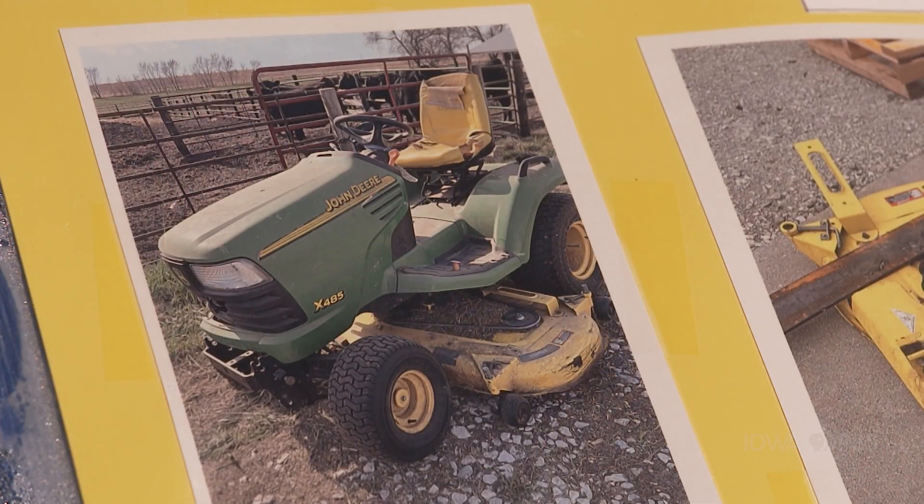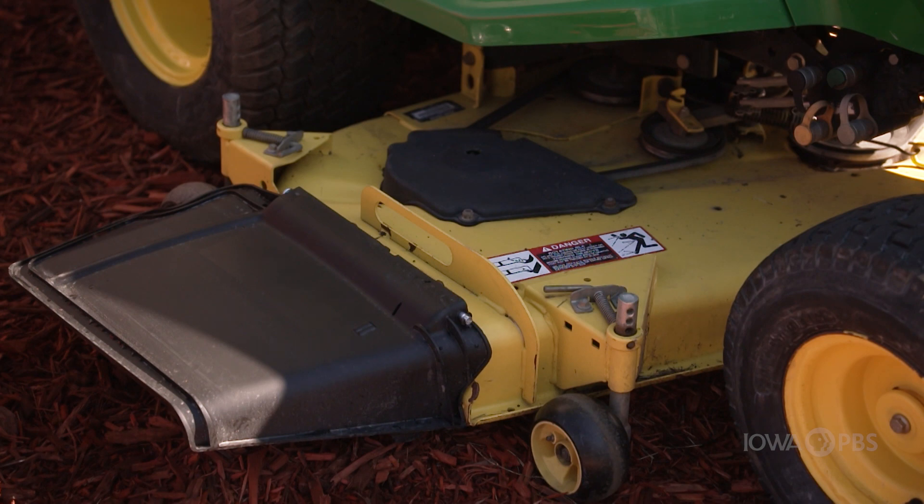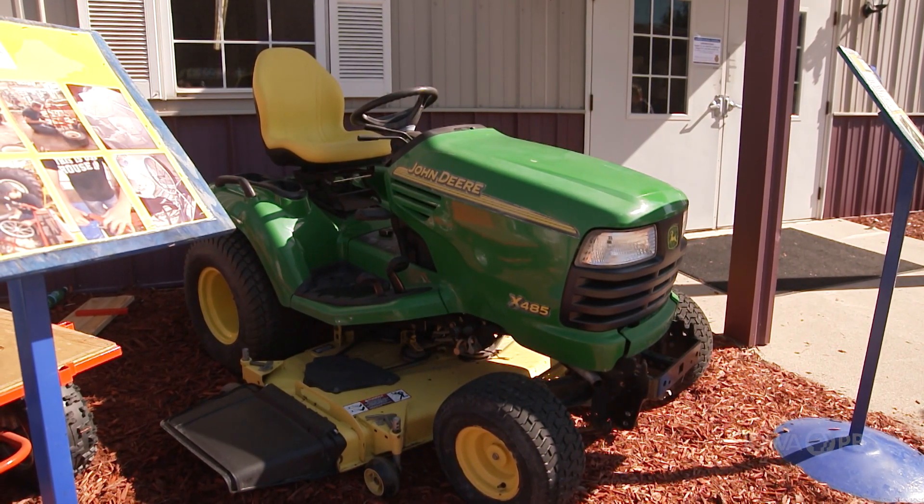Tell us about your entry. This is my John Deere x485 that I've worked on with the Nevada FFA. It wasn't in very good condition, so we got some new parts for it and started using it around the school. Did you already know a lot about this or were you learning as you go? No, this was something new to me, so I learned a bunch with it.